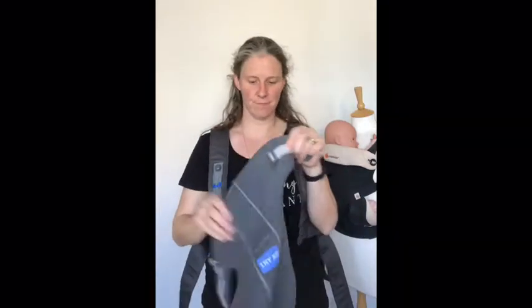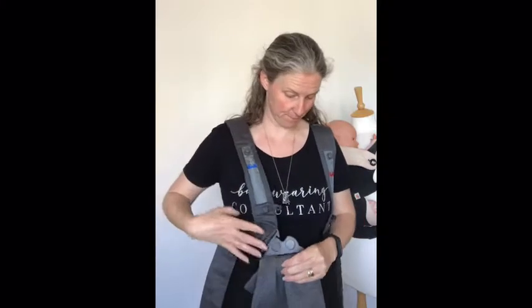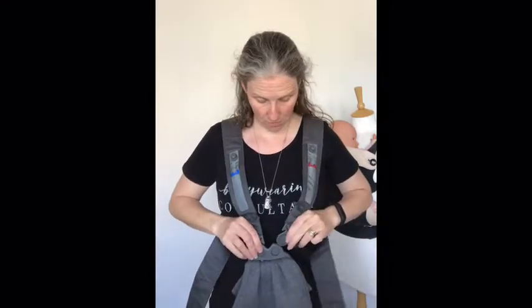If I then grab the carrier side section, hold it the right way up against my body and allow it to flop forwards, you have inside the plastic clip that these clip into — that one says right and that one says left. Now I can snug this up and use these straps to tighten, which tightens this harness around my body.